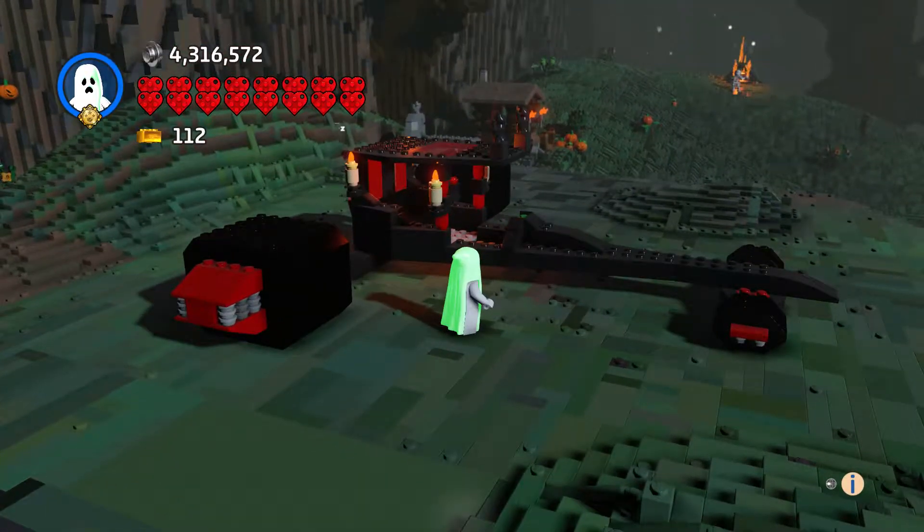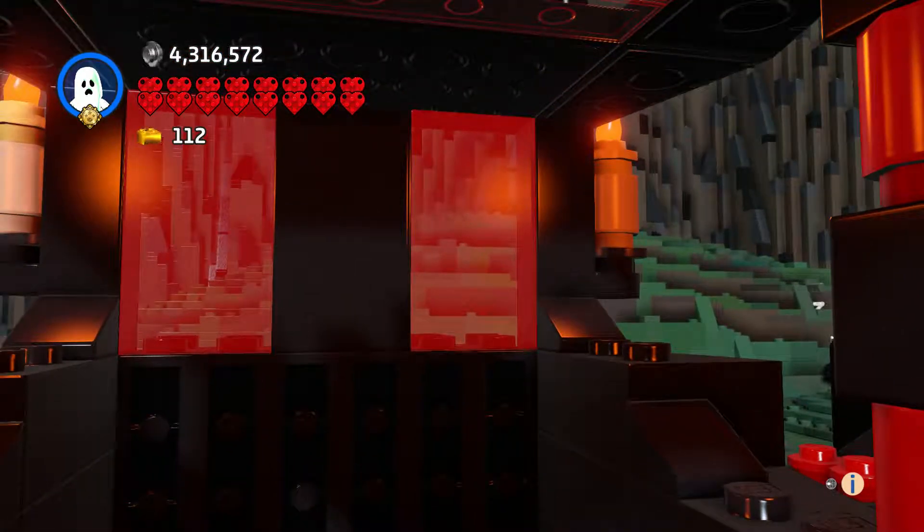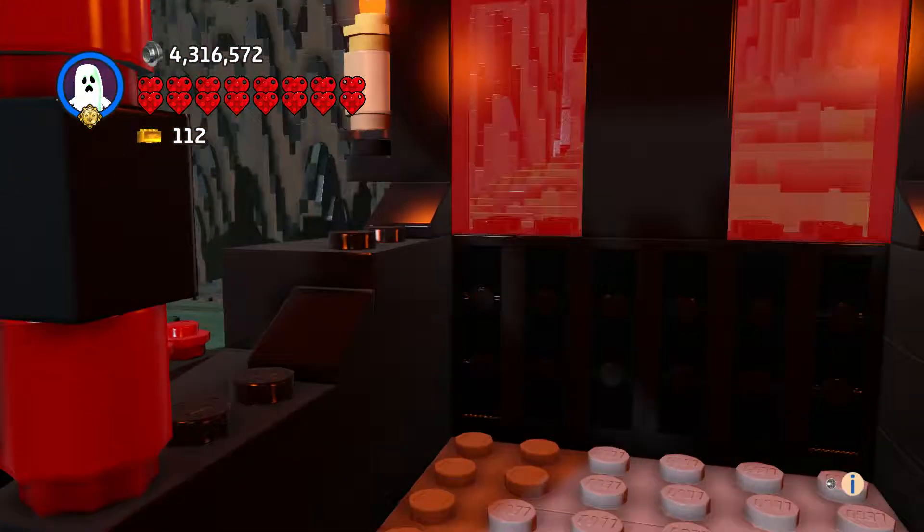And we go inside — it's nice and lit up, which is good.